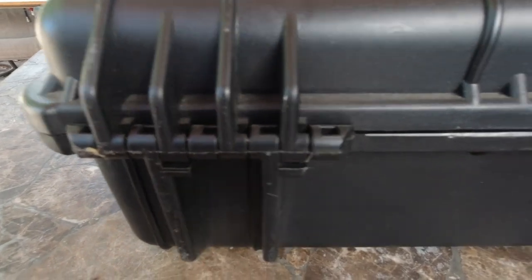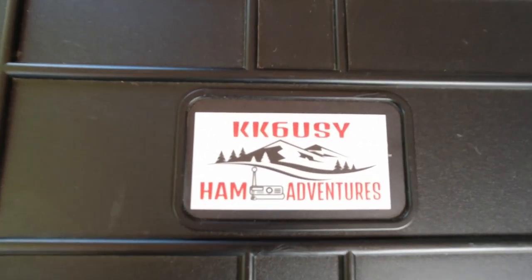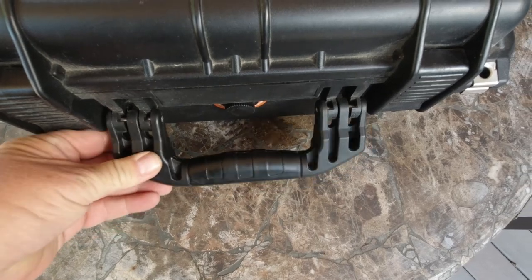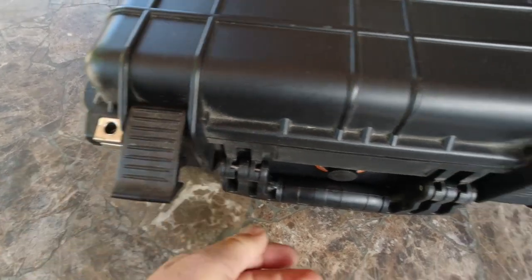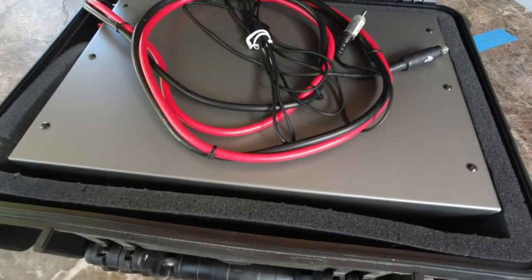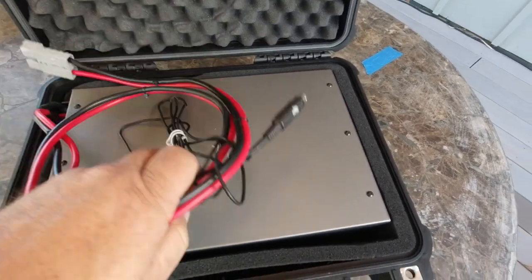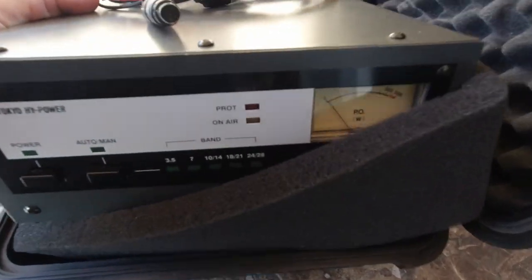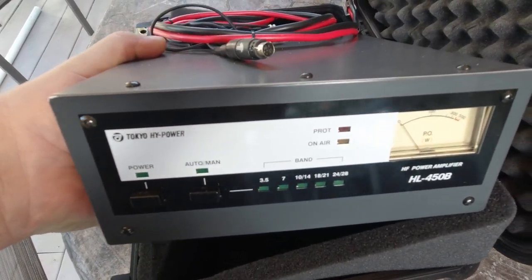Here's the back - nice heavy-duty hinges. The other box has my HF amplifier - it does about 400 to 500 watts. Same locks, nice handle, nice clips. Inside I have my Tokyo High Power amplifier - it's the HL450B. The foam could probably be glued up at the top to keep it in there. I've got area for the power cord and the wire that goes to my radio.